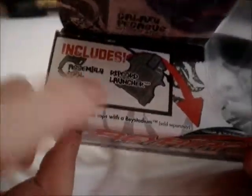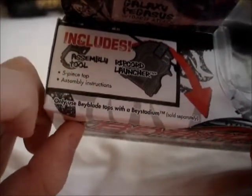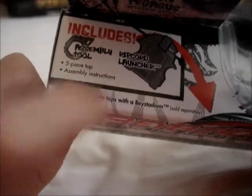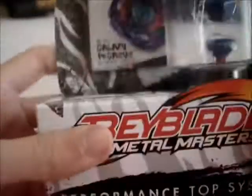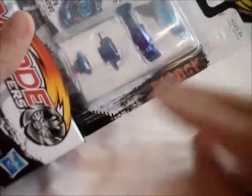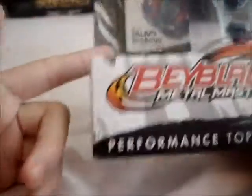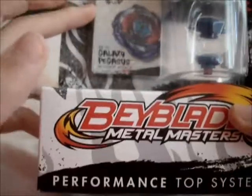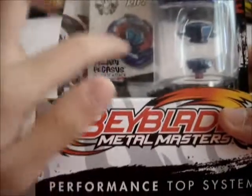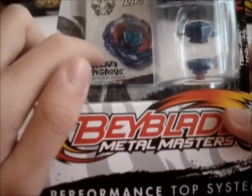Over here it says it includes an assembly tool, ripcord launcher, five-piece top, and assembly instructions. They don't say it includes the ripcord, but it does. Over here we've got a nice graffiti-style background and it says 'attack.' They're no longer character cards — they're bay cards, because it doesn't show the owner, it just shows the bay, and not the cartoon version, the actual real version.